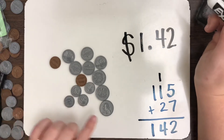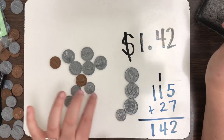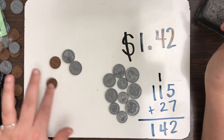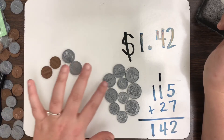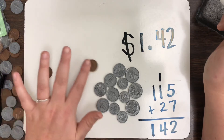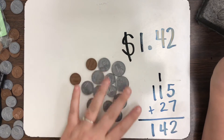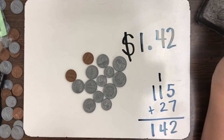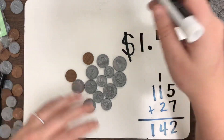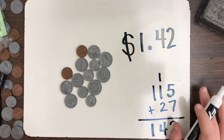Another way to count would just be to count the coins directly: 25, 50, 75, 85, 95, 105, 115, 120, 125, 135, 140, 141, 142. Do you see how easy it was to accidentally mess up? So if you have a ton of coins like this, you might want to group them by category, write out the numbers to the side, and then add it all together — because this was a harder one to do.